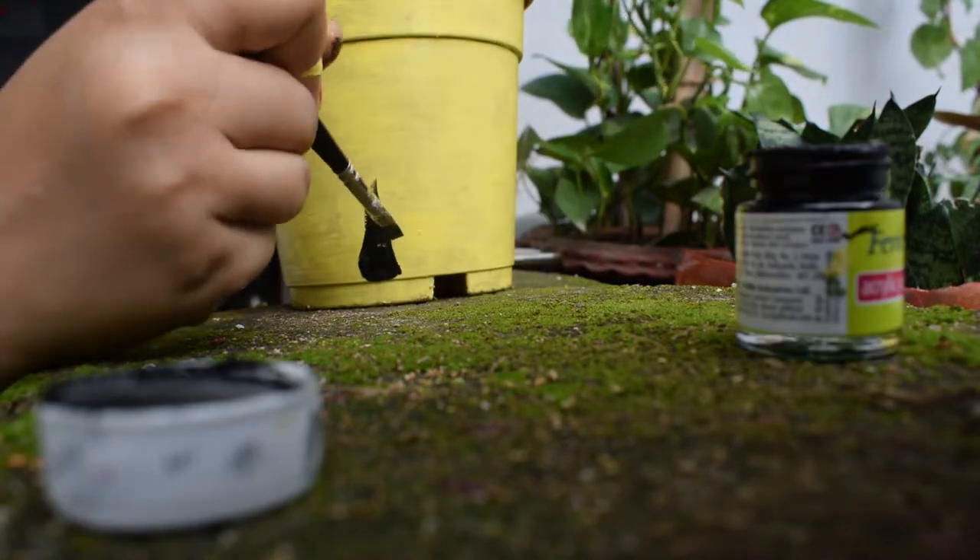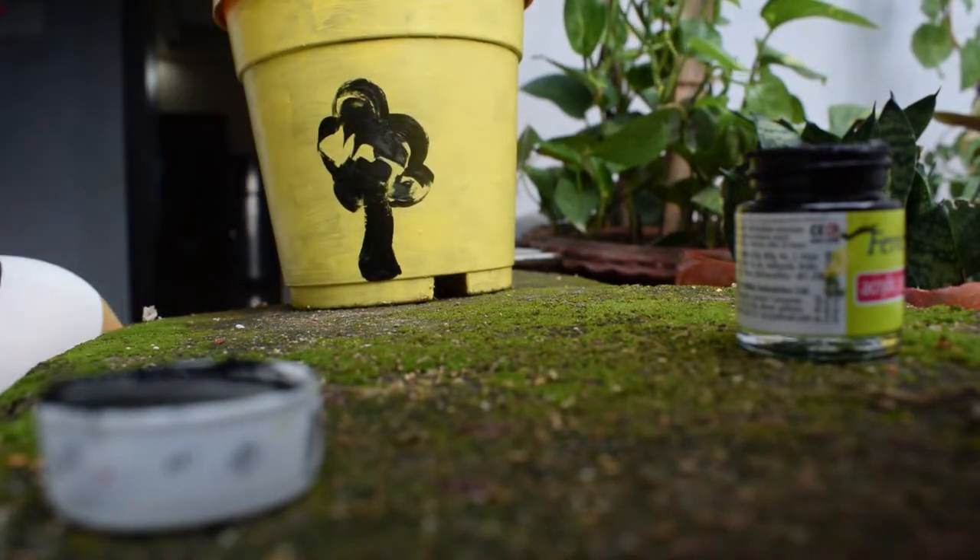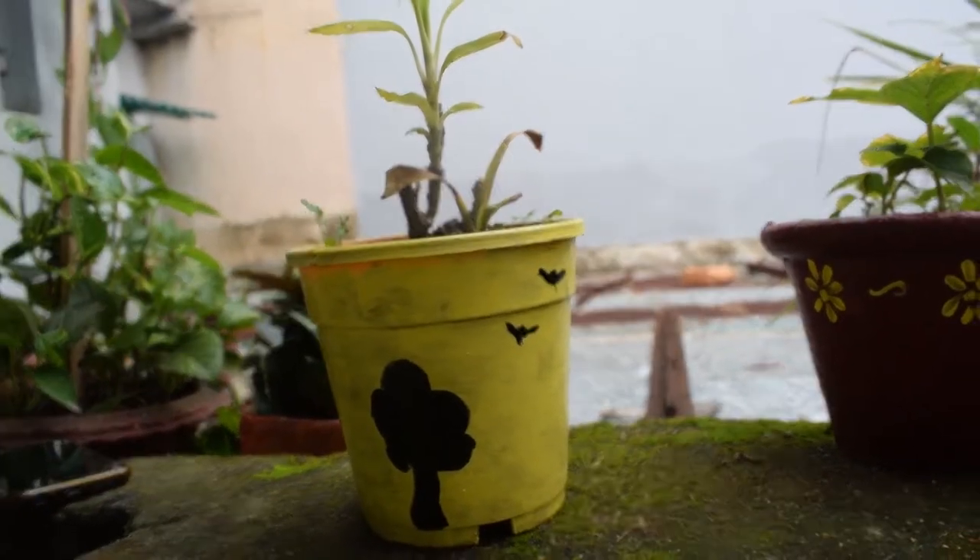On the other side I am going to paint a tree with a few words, and it's done now — it's looking so cute!